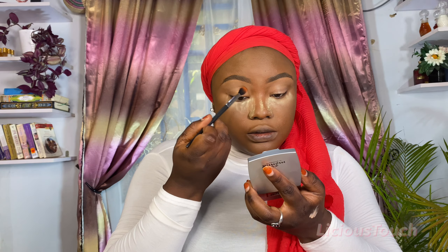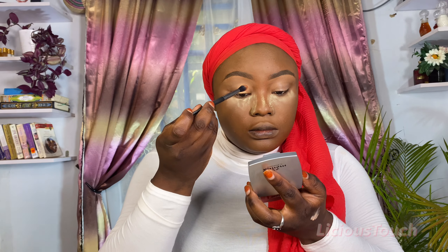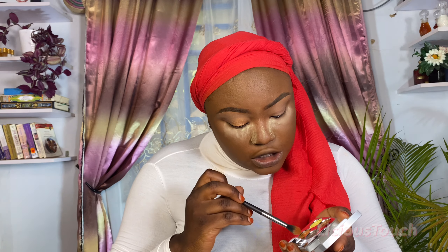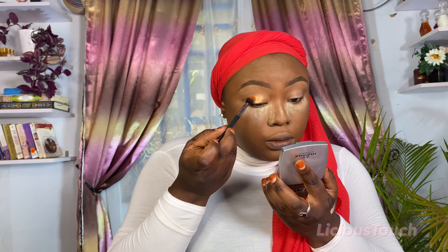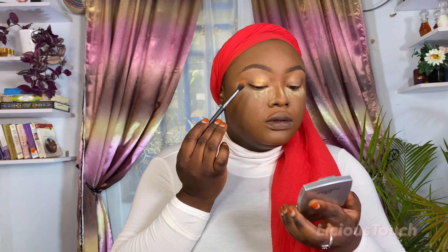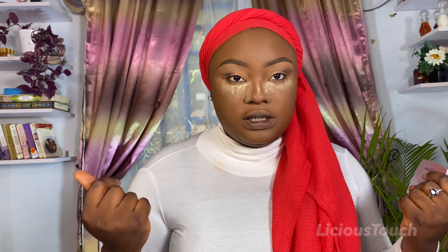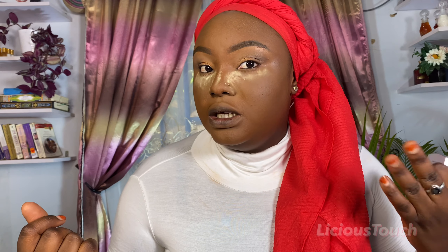After that I'm going to go into the orange-peach shade and blend that into my crease. I think it has some shimmer to it. I'm using the darker shade on the outer part of my eye. It looks nice — I don't know if you can see it, but it looks quite all right. I would have loved if the palette came in a bigger size though — this is so small.